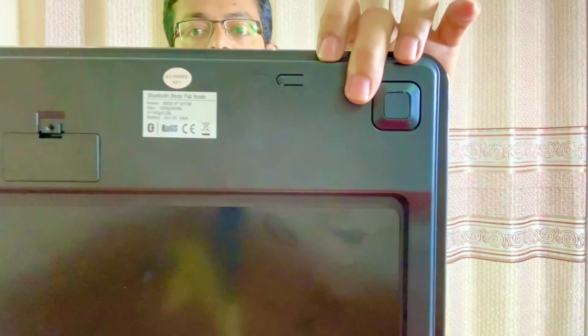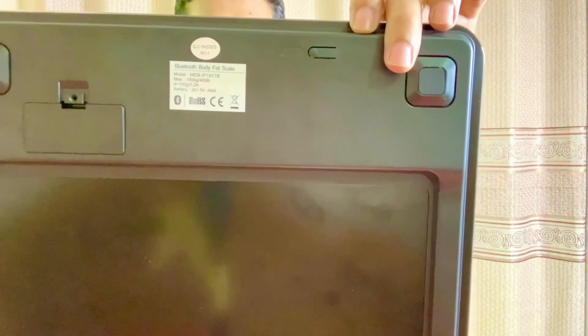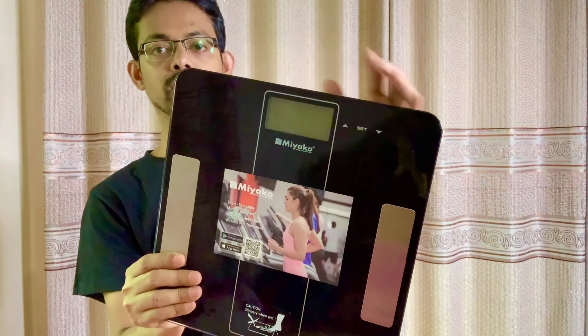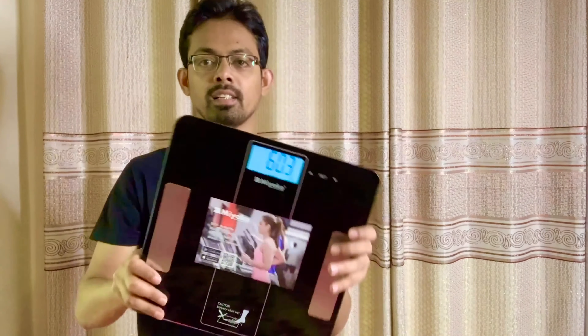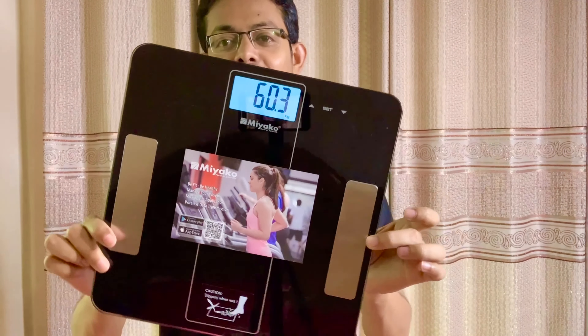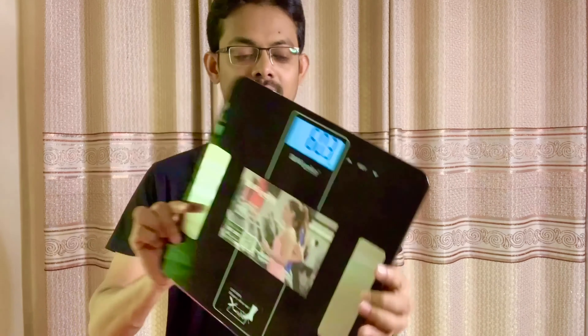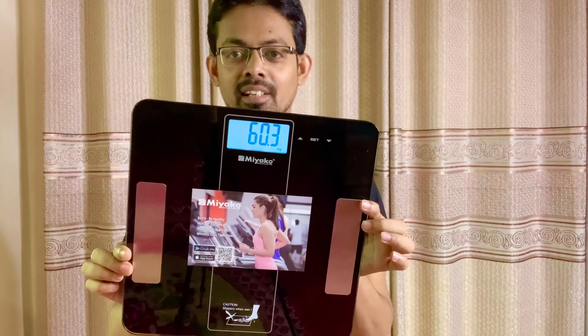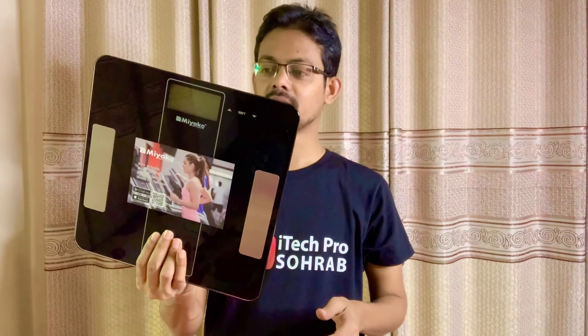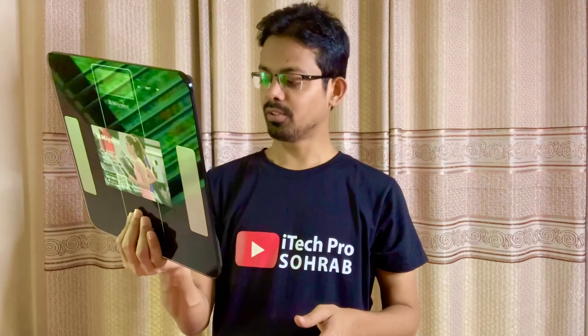There is a model number on the download code. I will use the box cutter to open it. It is on automatic. It is showing my body weight — it is 60.3.